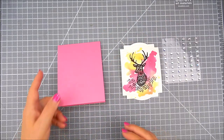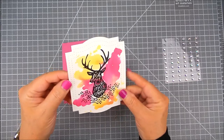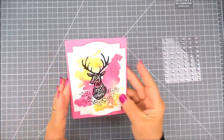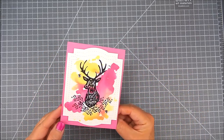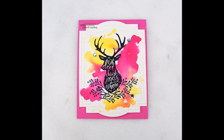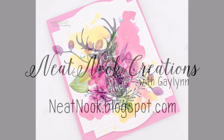I add double-sided tape to the deer panel and attach it to the pink card base. I add a few clear sparkly adhesions. There you go — it's a really vibrant, happy-looking holiday card. Thanks for watching. I hope you take a moment to subscribe to my YouTube. Have a great day!